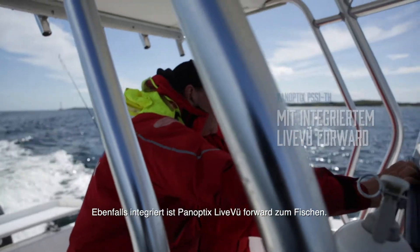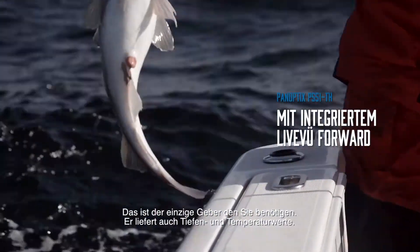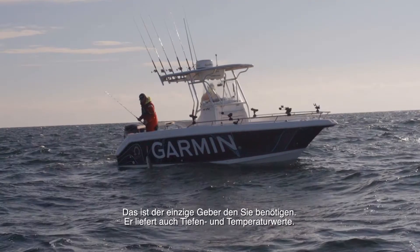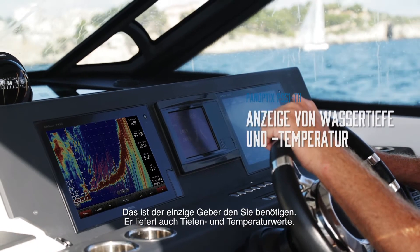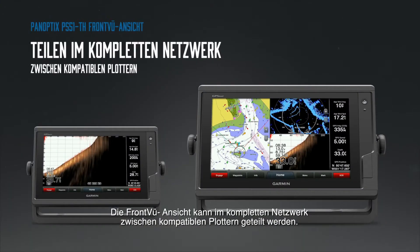It includes Panoptix's line-view forward for fishing. This is the only transducer you'll need and provides both digital depth and water temperature. The easy-to-use front-view can be shared with multiple displays via the Garmin marine network.